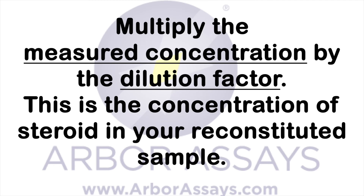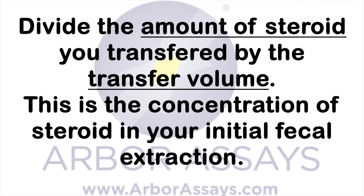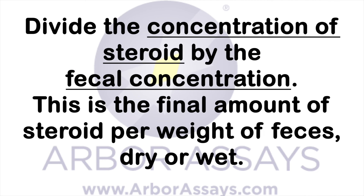Multiply the measured concentration of steroid by the dilution factor — this is the concentration of steroid in your reconstituted sample. Multiply the concentration of the reconstituted sample by the reconstitution volume — this is the amount of steroid you transferred and then dried down through evaporation. Divide the amount of steroid you transferred by the transfer volume — this is the concentration of steroid in your initial fecal extraction. Finally, divide the concentration of steroid by the fecal concentration — this is the final amount of steroid per weight of feces, dry or wet.